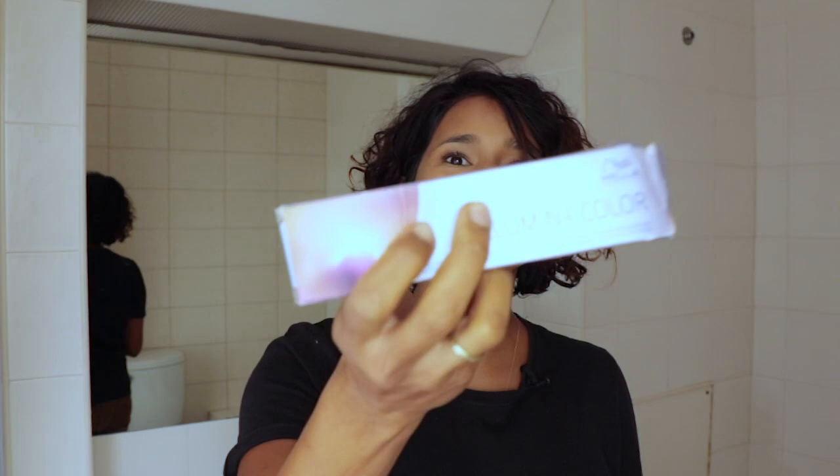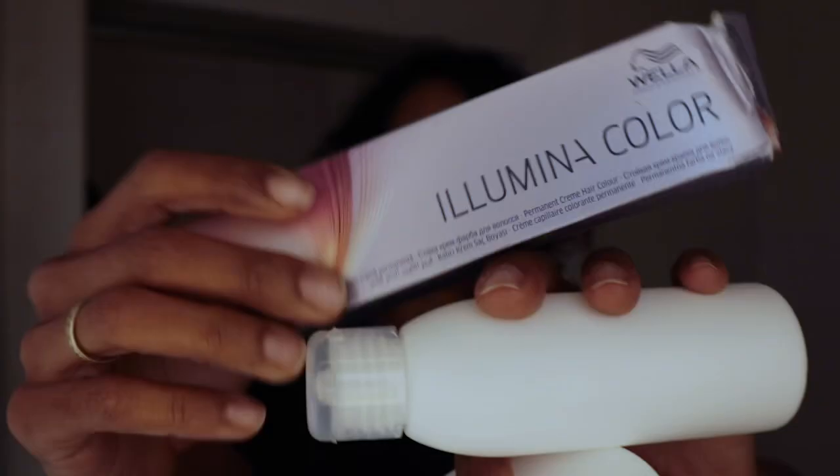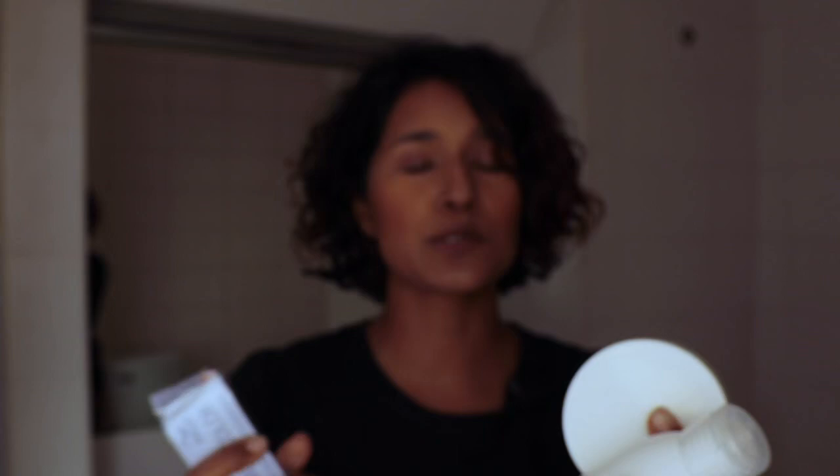You get a bowl, a brush, Wella Illumina color, gloves, some color gloss, some conditioner, as well as some peroxide. It's a one-to-one-to-one ratio because this is going to be a glossing. Other things you'll need: a towel, a couple of clips, and a disposable shower cap.